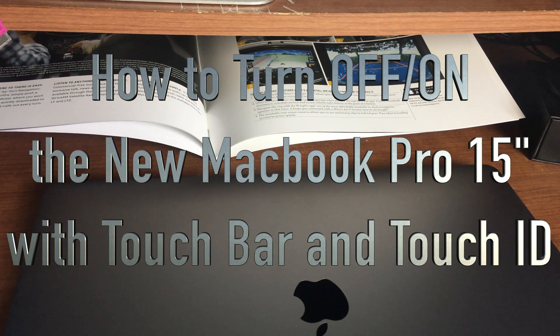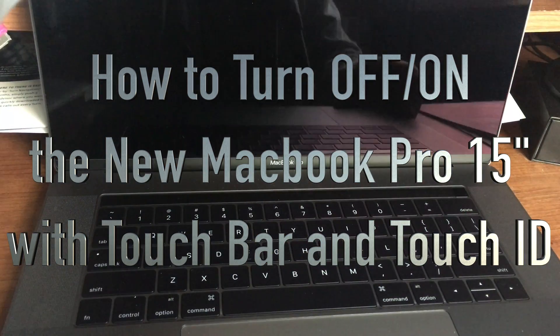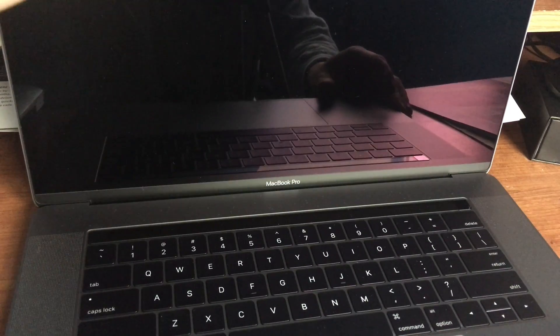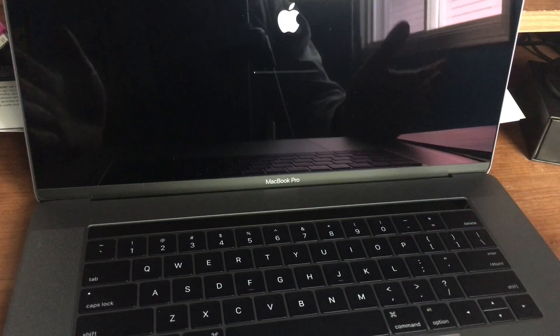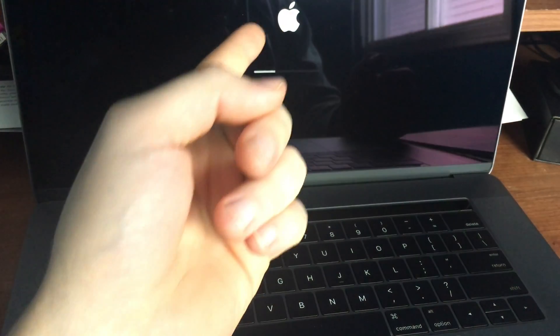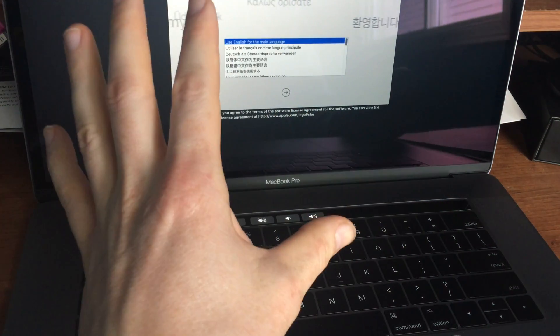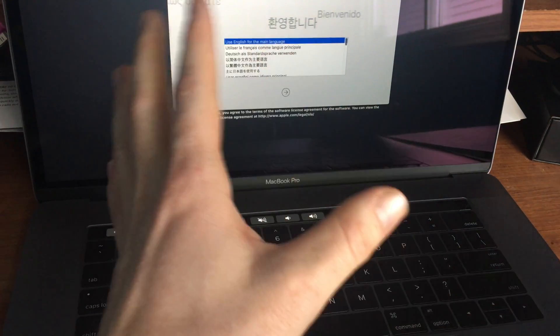A few questions have been asked about how to turn on and off a new MacBook. To turn it on, it automatically powers on once you open the lid. If it doesn't, just touch the power button and that's it. Right now it is loading — this Mac hasn't been set up yet, which is why it didn't log in, but it did turn on.